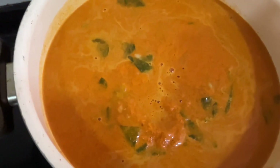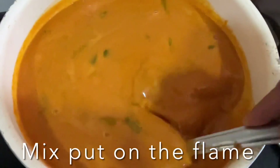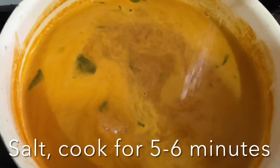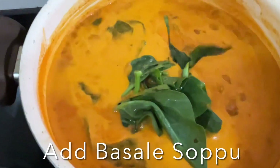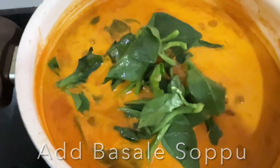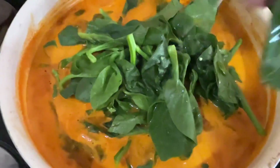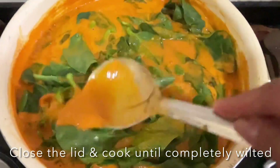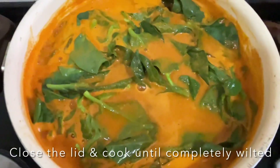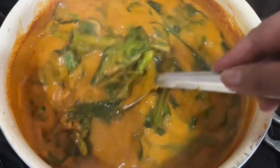Pour all the masalas and give it a good stir. Turn on the flame and let it simmer for five to six minutes. Add salt. Now add the basale soppu leaves. Cook for at least five to six minutes with the lid closed until they have wilted completely.